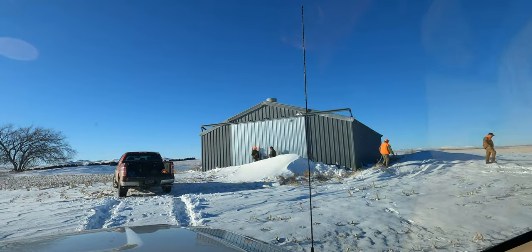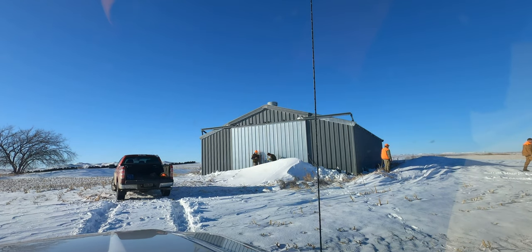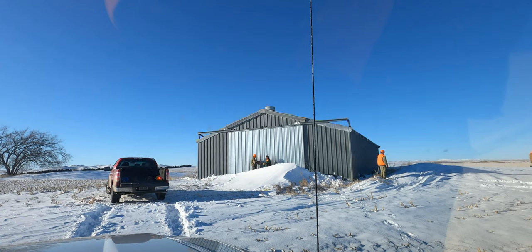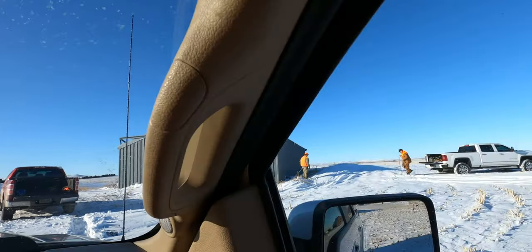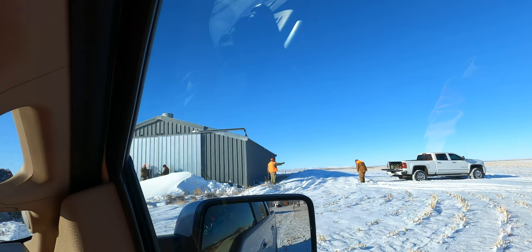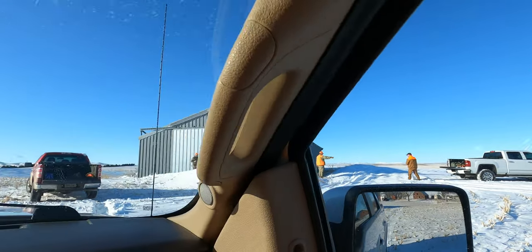We had some old boys. Basically that big sliding door is frozen down, so we're gonna try and hook a truck up to it. We've got the tractor about shoveled out. We're gonna hook the truck up to it and see if we can rip the door off. Should be exciting. Let's watch this happen.